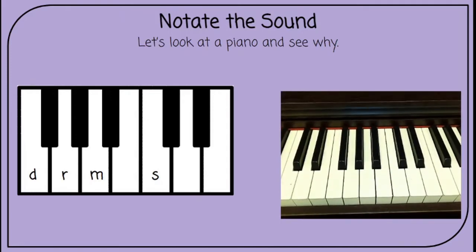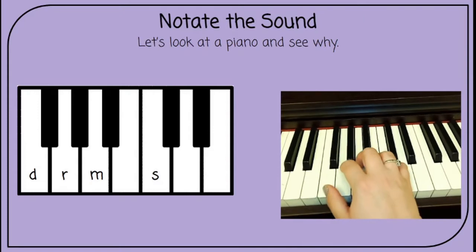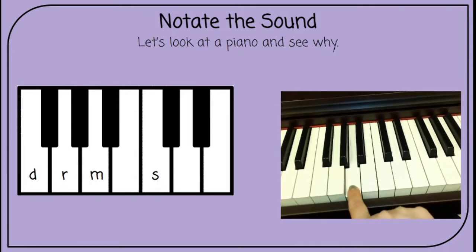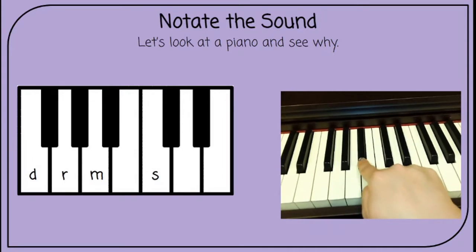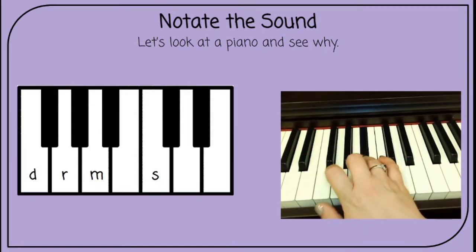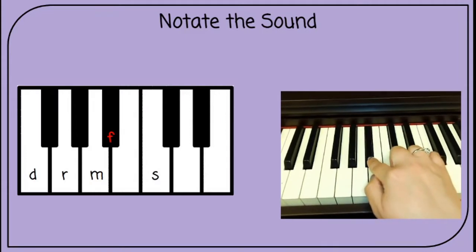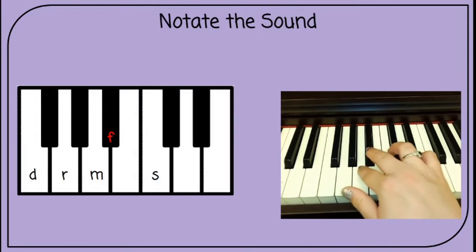Let's look at a piano and see why. I'm going to show you on the piano right here. I'm sorry if the camera's a little shaky — I'm holding it. If I put do right here on this white note and I play do, re, mi — that doesn't sound right. That's because mi to fa should be a half step. So I'm going to lower this one a half step and play this black key right here. That sounds like Los Pollitos. I had to move fa down a half step to this black key for it to sound correctly, and notice how mi to fa are right next to each other on the piano — so now that's a half step.